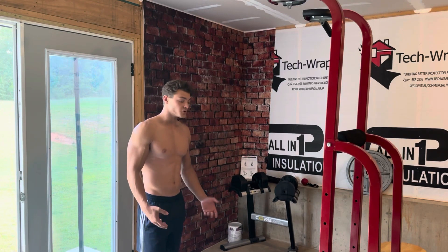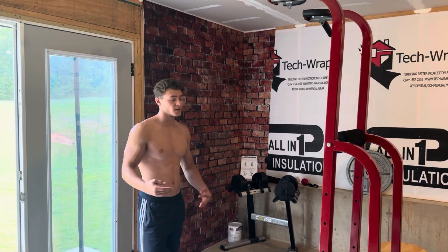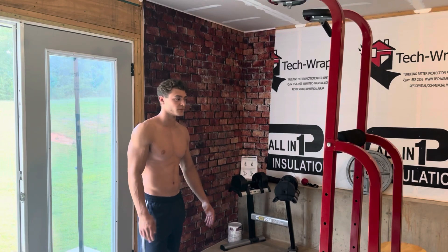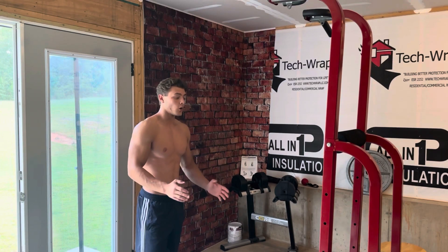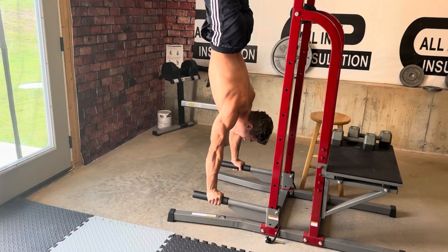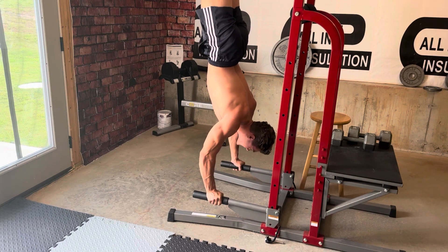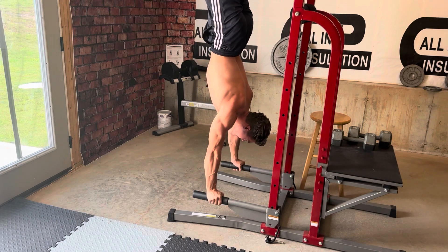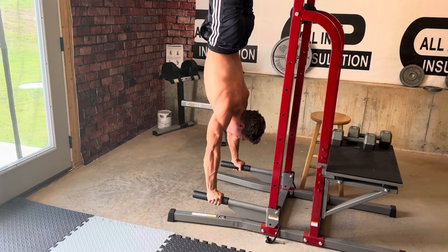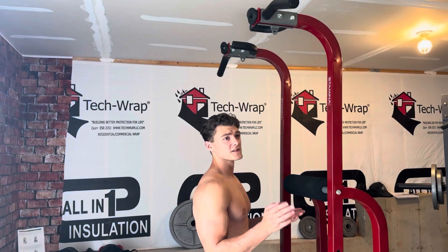The first set didn't quite go as I planned — I was a bit shaky, which isn't usual for me; granted, I am a little fatigued today. I'm going to leave that in because ultimately not every set is going to be great. We're going to work on stabilizing, so I might do some just holding the handstand. And this is exactly why you should never base your performance off one set, because I hopped right back in and did a very smooth three — started off with stabilization, got my balance down, and banged out an easy three.